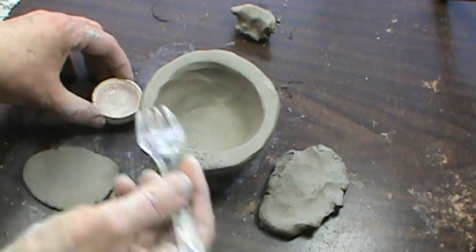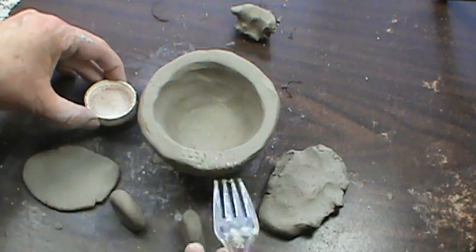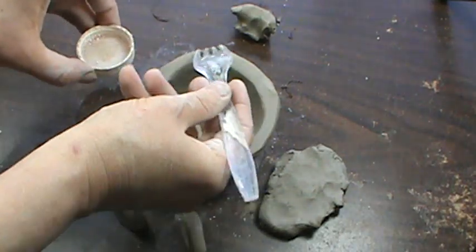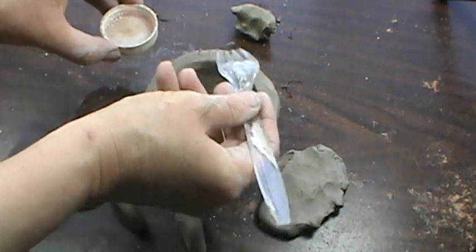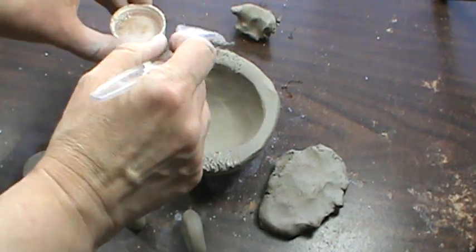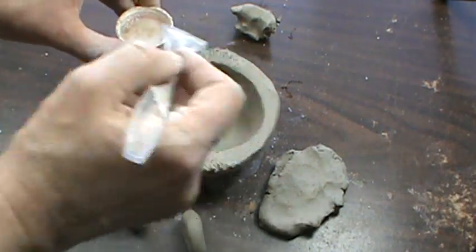To attach, you take your fork and scratch and add water to the parts you're going to add things to. Scratching it is called scoring. The water is called slip. Slip is the word for watered down clay.